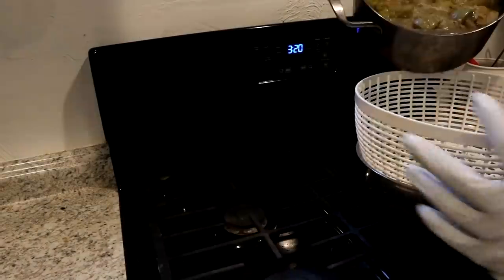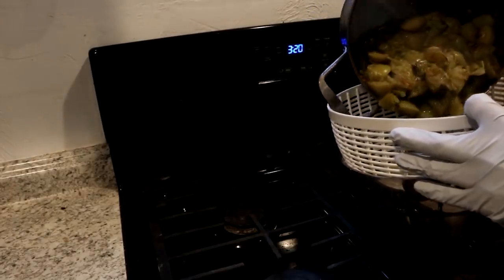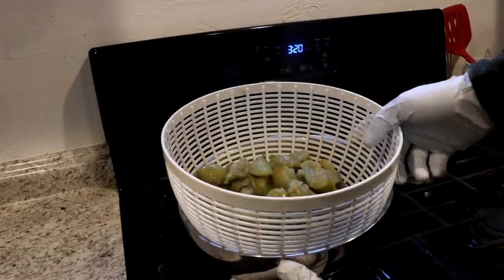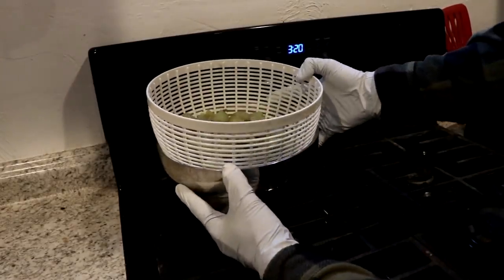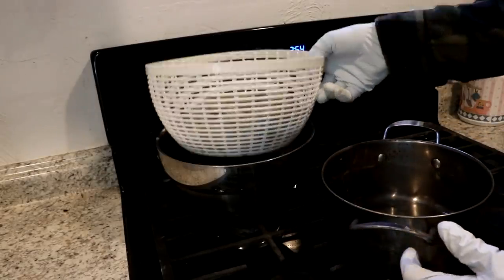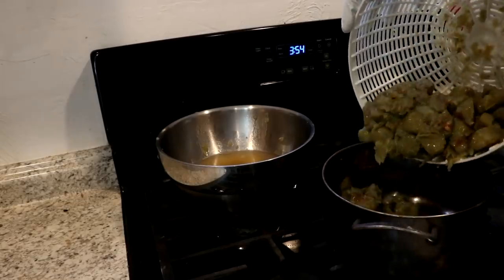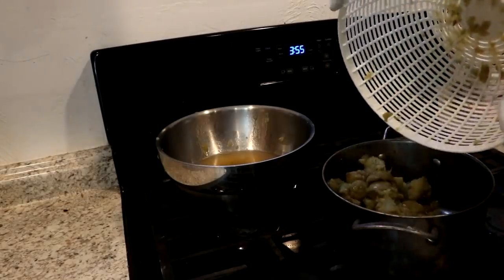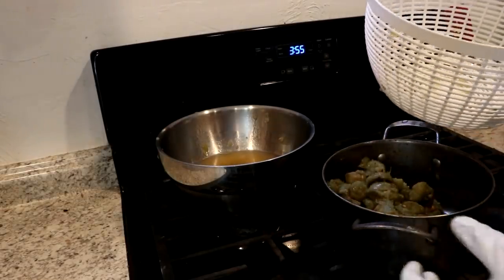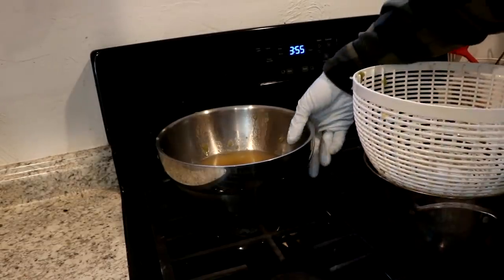It's done cooking now, so I'm going to run it through a strainer to collect the liquid. Okay, that seems to be done dripping. Obviously this still has a lot of pectin in it — it'd be best to squeeze the material through some kind of filter, but I'm just trying to get a sample here.